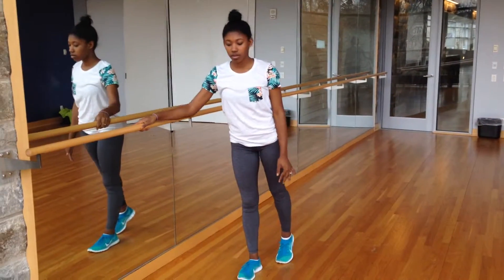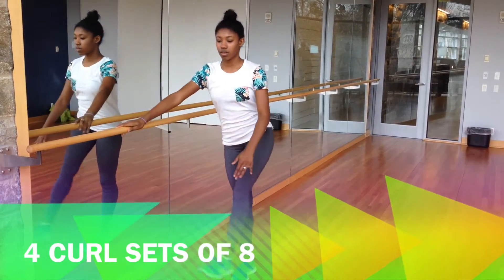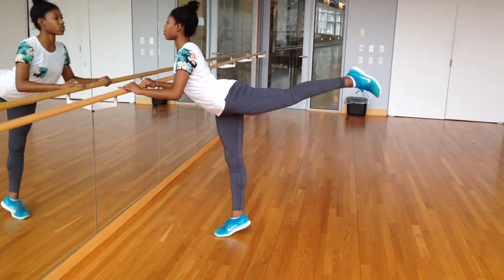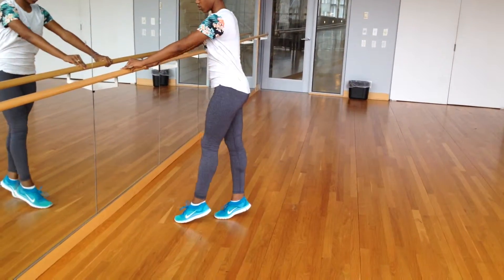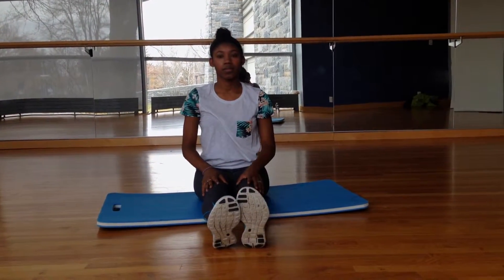Our last exercise are leg curls. Lift the leg and bend it towards the body at a 90-degree angle — just lift, bend, and release. This exercise will lift the butt and tone the hamstrings. For maximum results, do these exercises three to four times a week and always end with a good stretch.